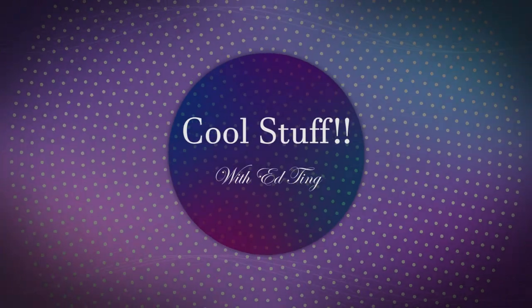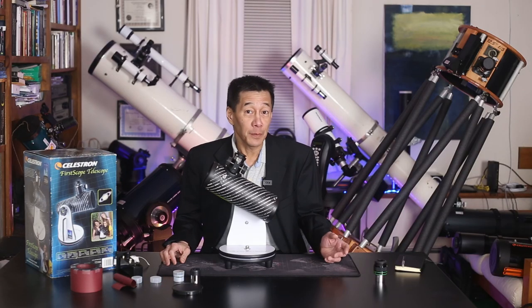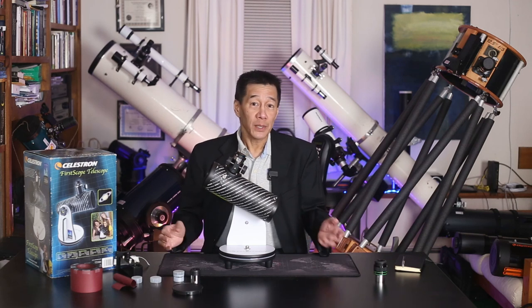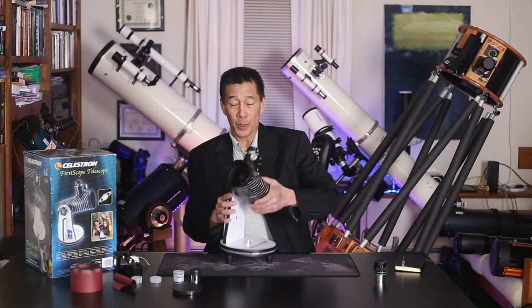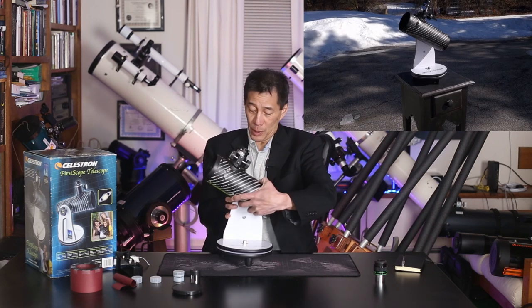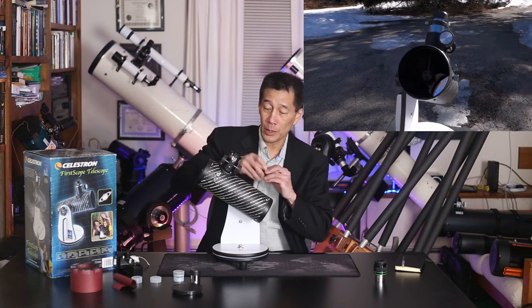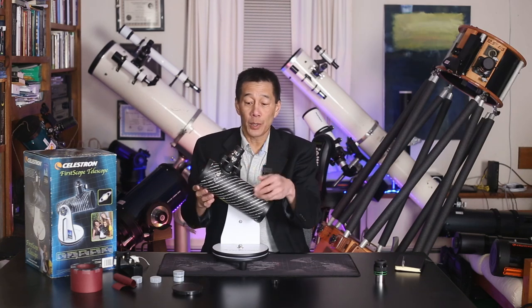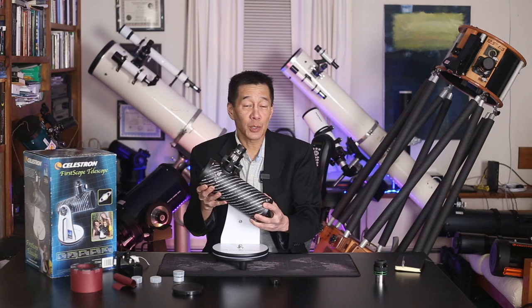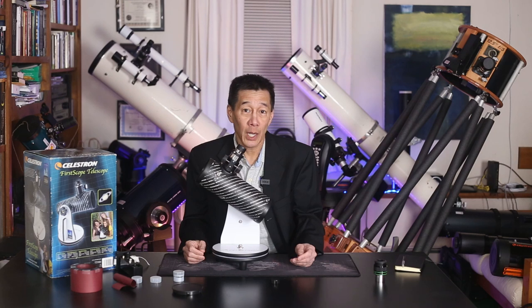A $59 telescope? Yes, I'm actually doing a review on a $59 telescope. What is it? It's a Newtonian reflector and it gathers light with a mirror in the back here. The mirror directs the light into a diagonal secondary mirror, which directs the light out into this focuser, and you put the eyepiece in here. This is where you look and you focus the eyepiece and you aim this way. This is the correct orientation of this telescope. To change magnifications, you change eyepieces.